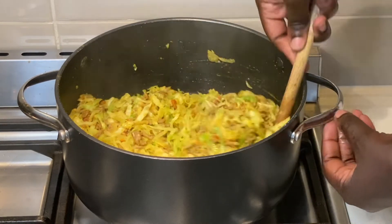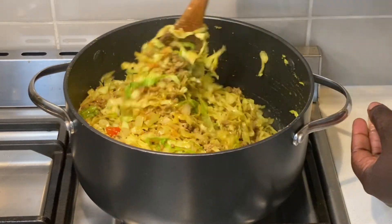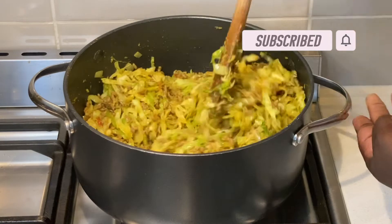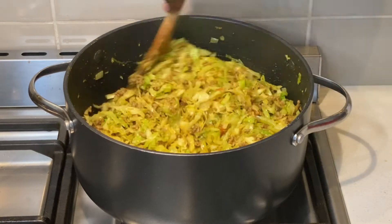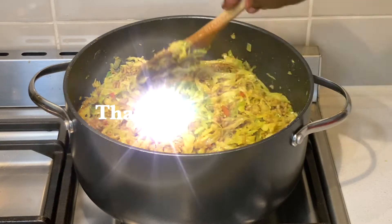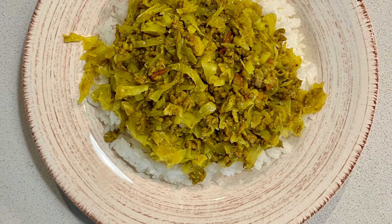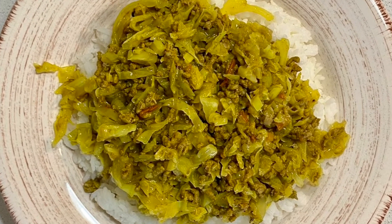If you like this recipe, kindly give it a thumbs up and share this video. And if you have any comments or suggestions to make, please do so in the comments section. If you'd like to see more of my recipes, remember to subscribe and hit the notification bell so that you don't miss out on any new recipes I upload.